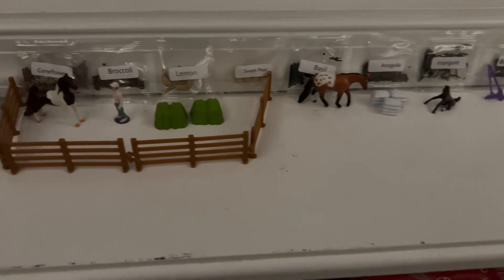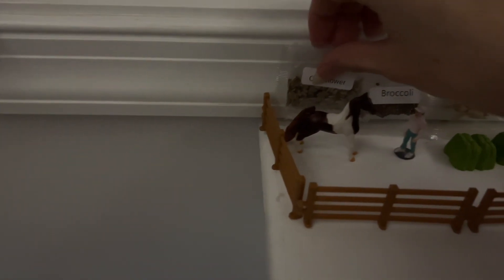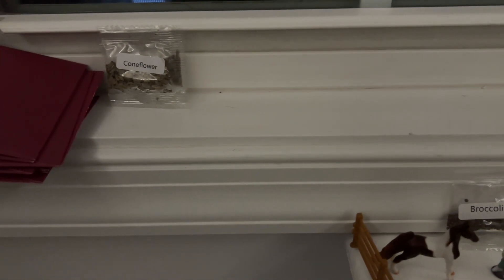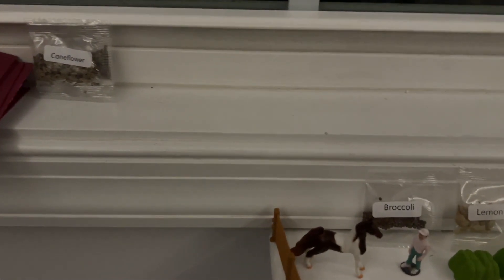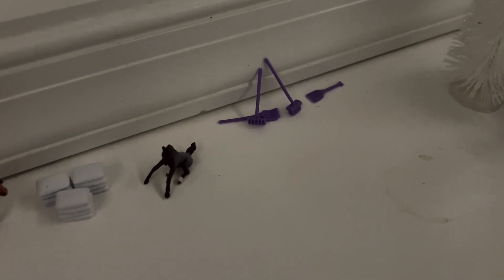All right, first thing — I need to move all the seeds, and I do know where I'm moving those. Oops, I forgot there were two of these. I'm just gonna move them along the actual underside of the window. Here we go — got them all lined up, and after spending so long trying to get those to stand up, I just knocked them over.